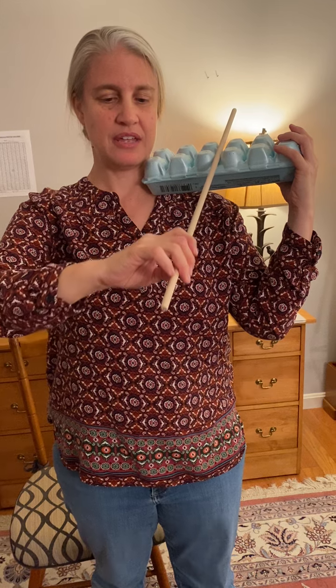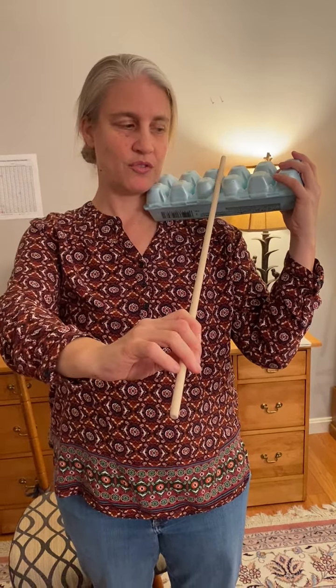Down, one and up. Notice how my wrist comes up when I go all the way up to the egg carton. Two, three. You can look out of the corner of your eye if you would like. Five, four.